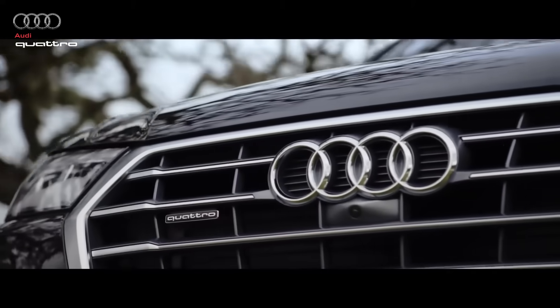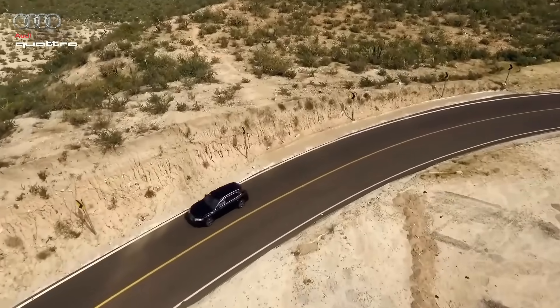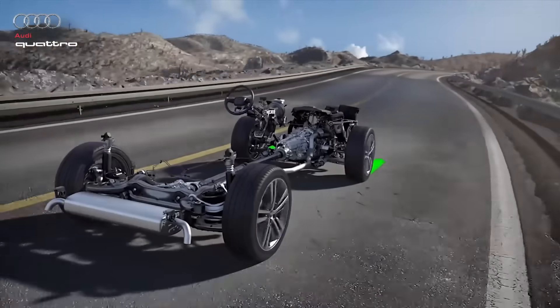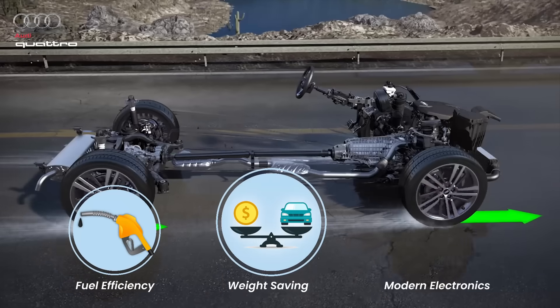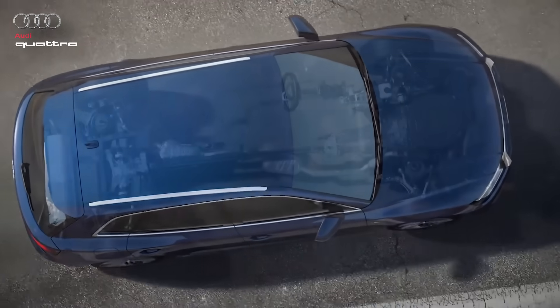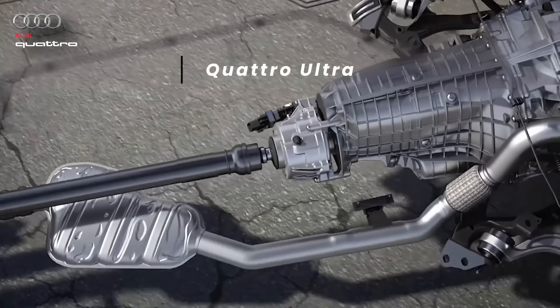Why did Audi change it? Audi eventually moved away from Torsen in many of its newer models — not because it wasn't effective, but because the automotive world changed. Fuel efficiency, weight savings, and modern electronics became top priorities. That's why Audi developed an entirely new version of Quattro called Quattro Ultra.